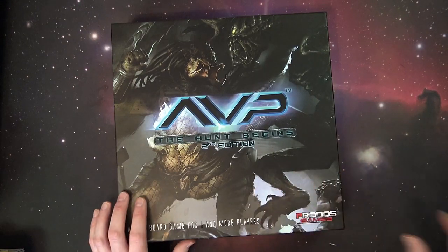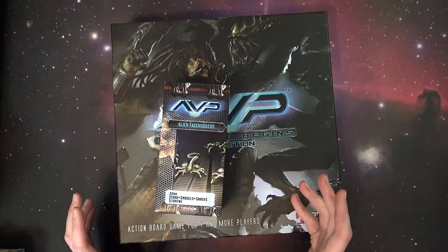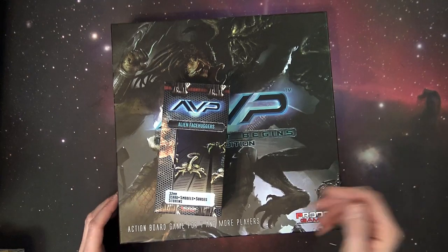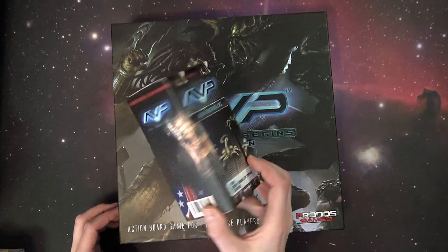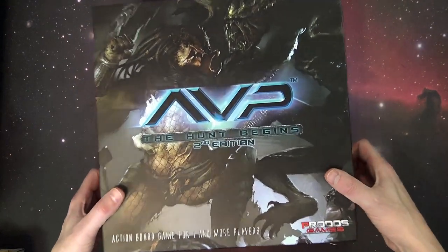There are upgrades to the kit which come separately. You can buy them as upgraded kits for some additional scenarios that haven't been released yet, at least that I've been able to see. Stuff like Alien Facehuggers in 32mm scale, which would obviously work well on some other games we feature on the channel from time to time.